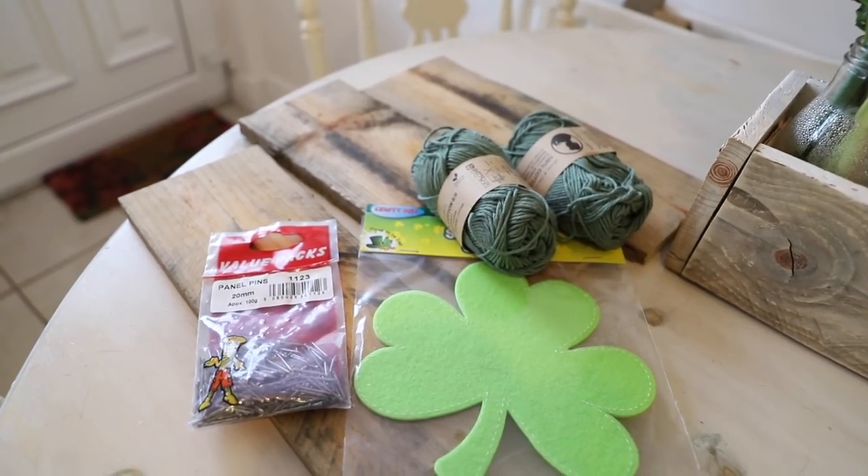So I'm doing a quick string art DIY and this was actually my first time to do string art. So simple. Basically you just need nails, wool and a backdrop.